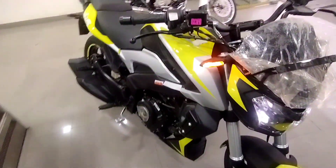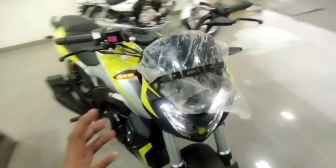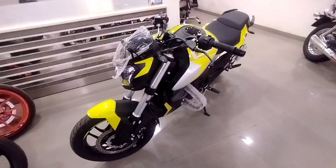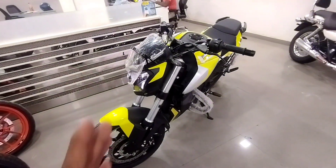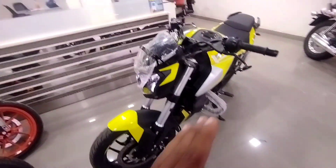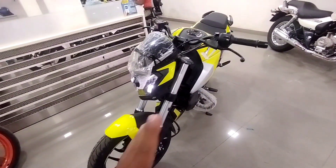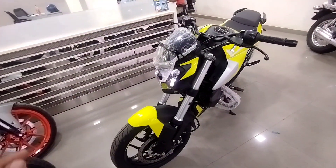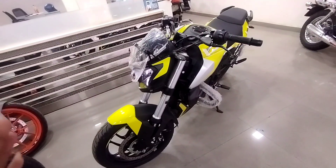How do you feel about the bike overall? I will tell you about the on-road price. The on-road price is around ₹2,10,000. It may vary slightly by color — certain colors may cost a little more or less than ₹2,10,000, around ₹2,000 to ₹3,000 difference. But if you choose any color, it will be in that range.